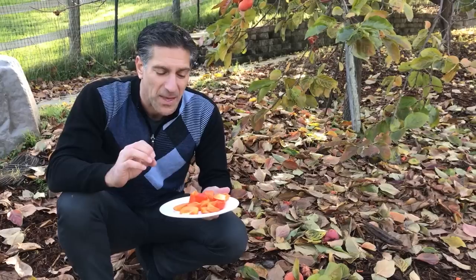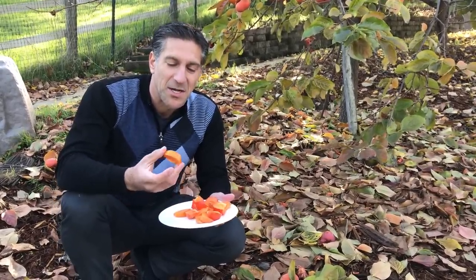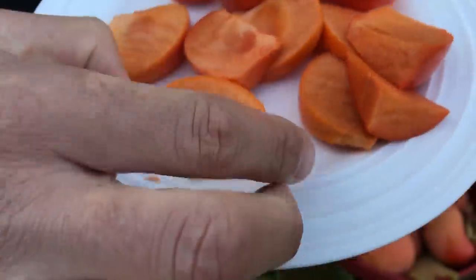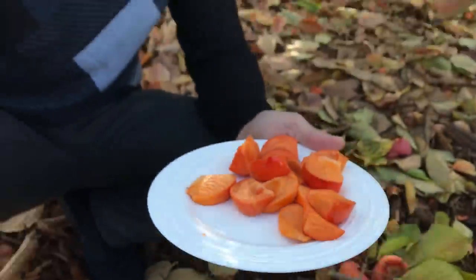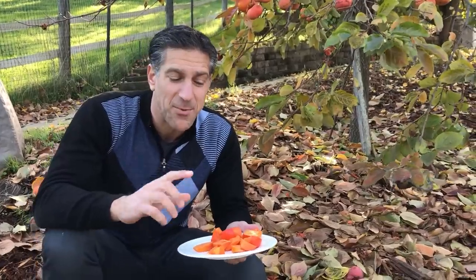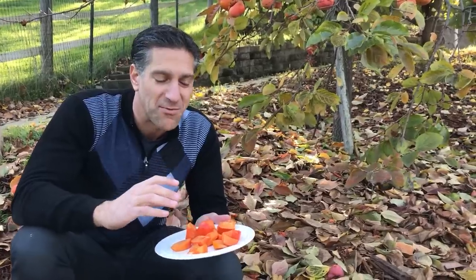Again, this is called the Fuyu. When it comes to astringent or non-astringent, the difference is — as you can see here — these are quite crisp, the juiciness is right here in the center, but you can actually eat it as firm as an apple and it's still quite sweet. Whereas the astringent varieties, you've got to wait for them to become jelly-like; they've got to get that soft before you can truly enjoy the sweetness of those fruit.